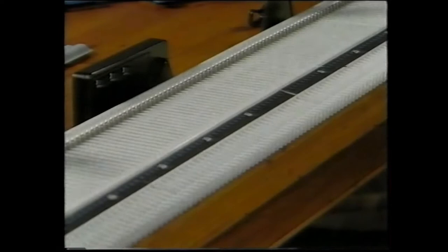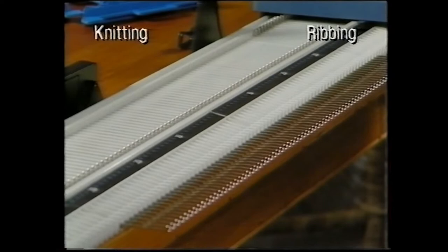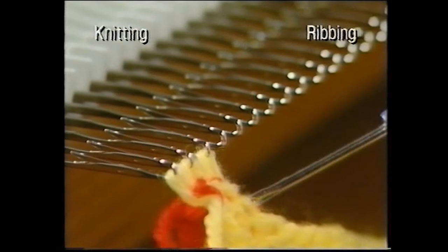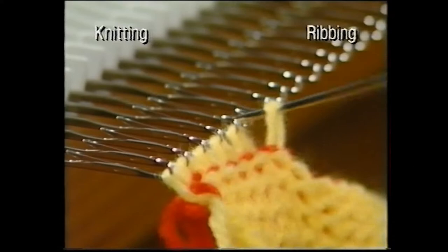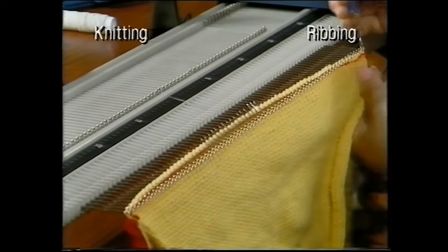Sue is now going to show you how to put the ribbing onto your knitting. Bring forward the same amount of needles you used for your main knitting. Hook up the first row of main colour knitting onto the needles with the wrong side facing you — the waste knitting will be hanging down behind. Finish the row and push the knitting to the back of the needles.